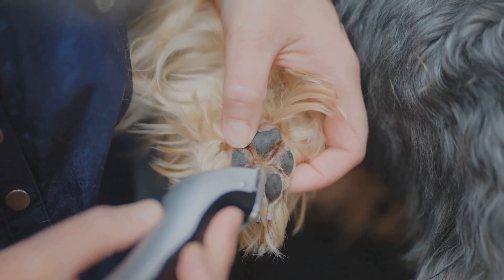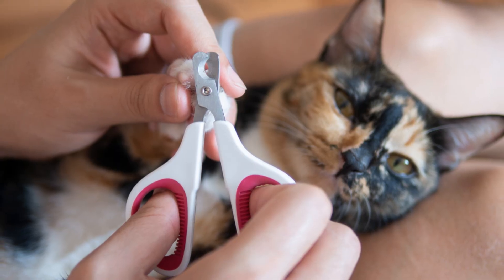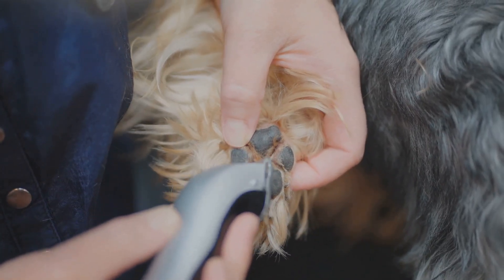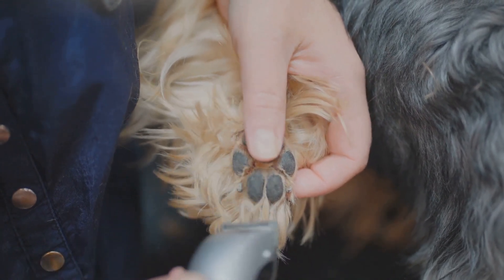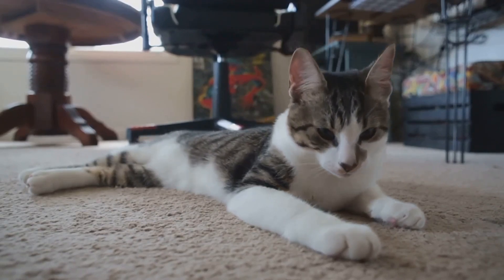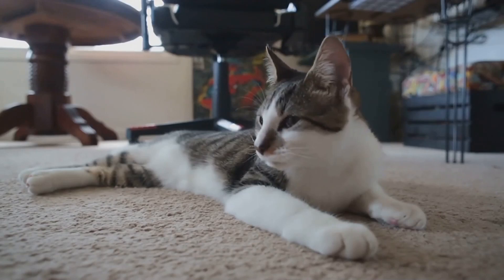Step 1: Preparation is key. Make sure you have a good pair of pet-specific nail clippers. These are designed to safely trim your cat's nails without splitting them. Next, create a calm environment — a quiet room with soft lighting and perhaps a bit of soothing background music can really set the right mood.